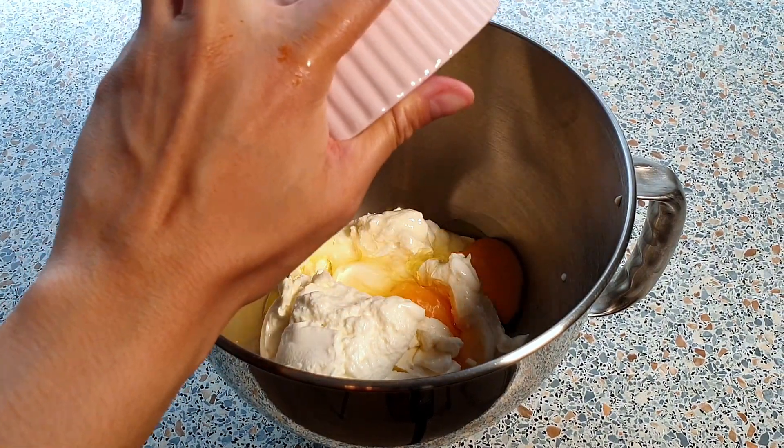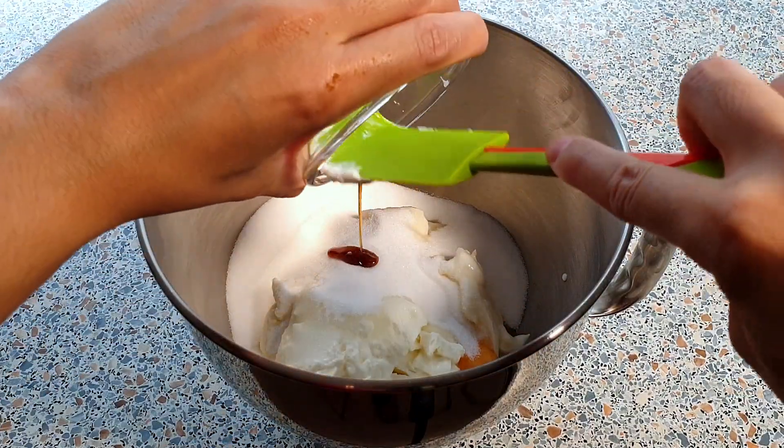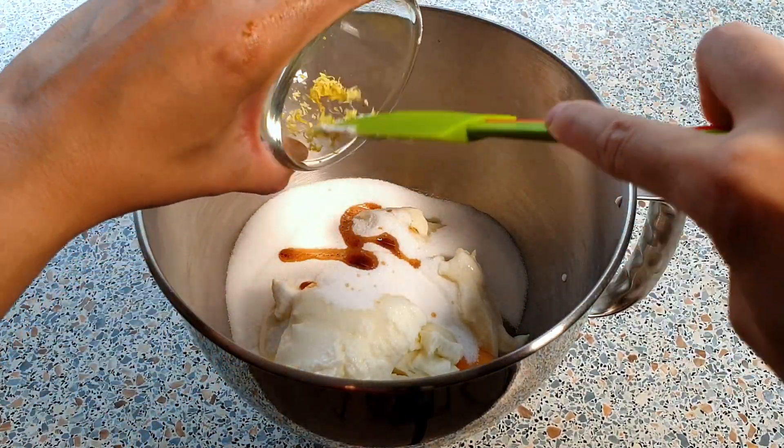Also add 250 grams of sugar, 1 teaspoon of vanilla extract, and 1 teaspoon of lemon zest.